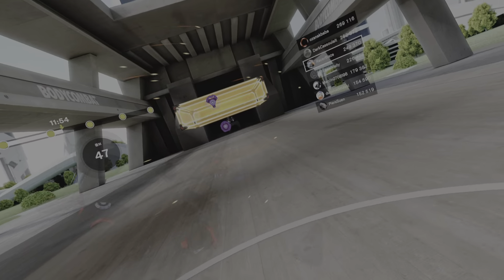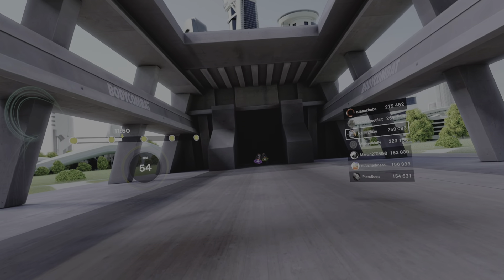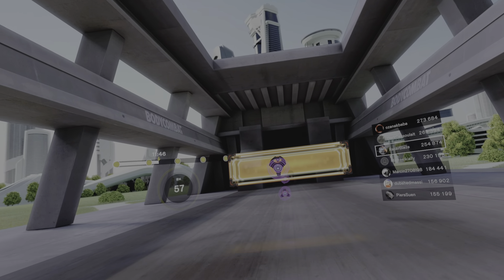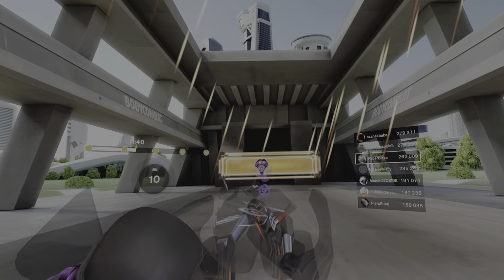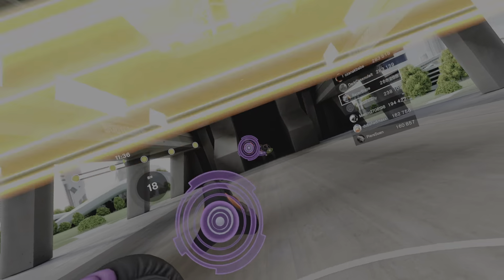Jab high, jab low. Tuck your chin — we've got these uppers now, rolling the shoulders. It's a three, two, one — that's our theme: threes and twos. Up, down, up — three, two, one. Up, down and up — three, two, one. My punches, my rules!